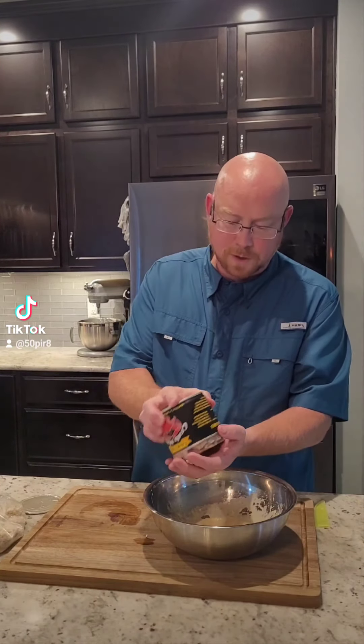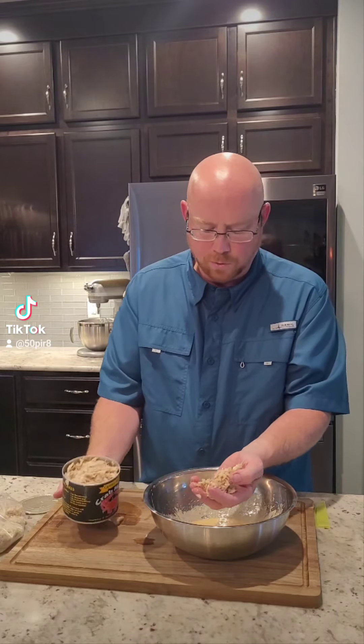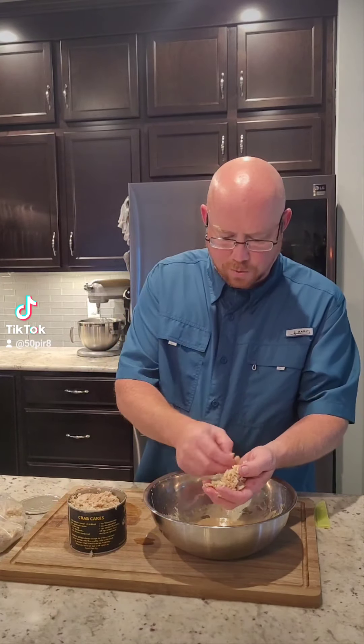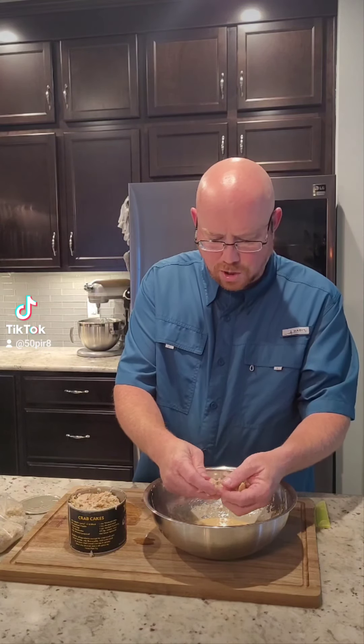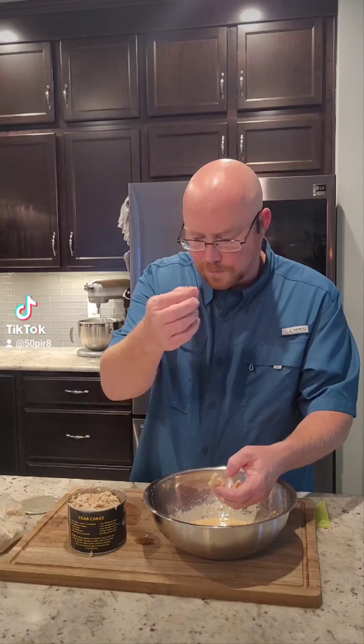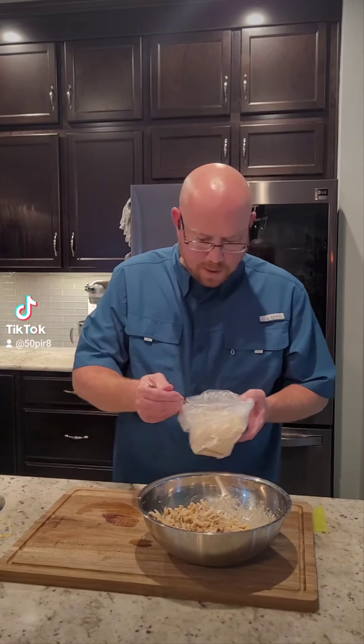I'm using claw meat because crab is so expensive these days. What you want to do is pull your crab out little bits at a time — you don't want to break it up too much, but you want to feel through it for any pieces of shell that may be in there. If you find them, just set them aside. We only found a couple of pieces of shell, which is good.